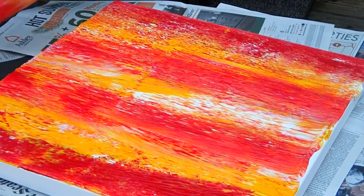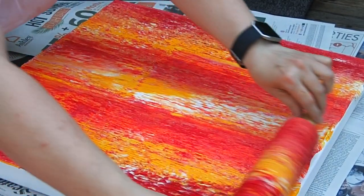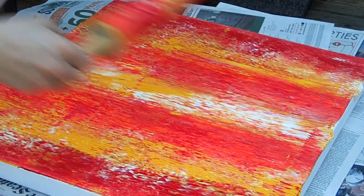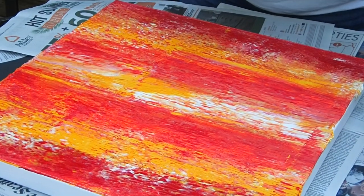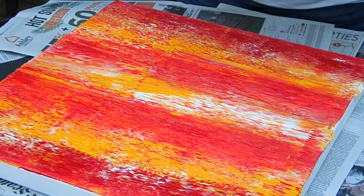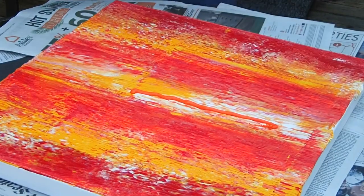You can go over it as many times as you want to get the effects that you want. Good job! There's some more orange there.